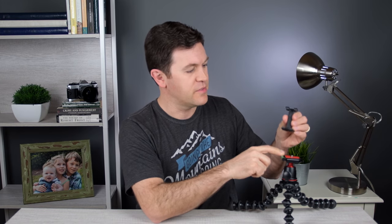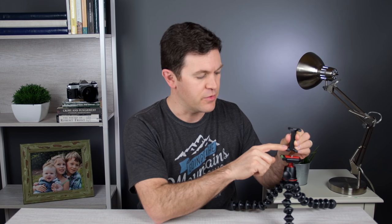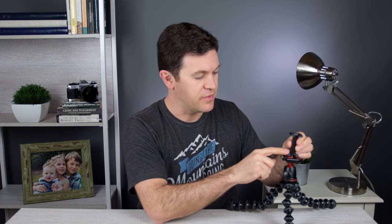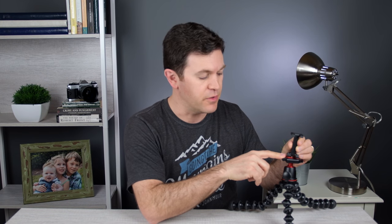Also, if you use this Joby grip type mount — I'll throw a link in the description to that as well — you can use the thread on the bottom to easily attach this and switch from using your DSLR to your phone in seconds. Makes it super easy to use and even more versatile for tabletop shots like this or out in the field.